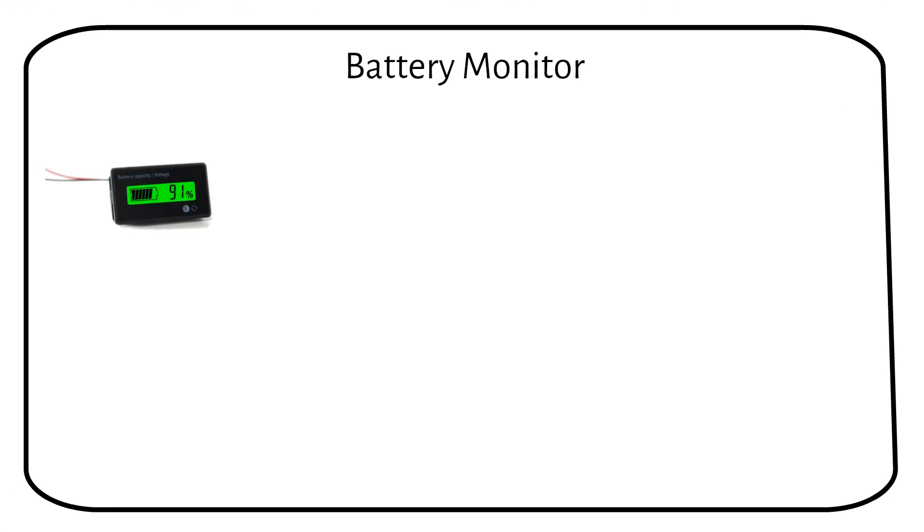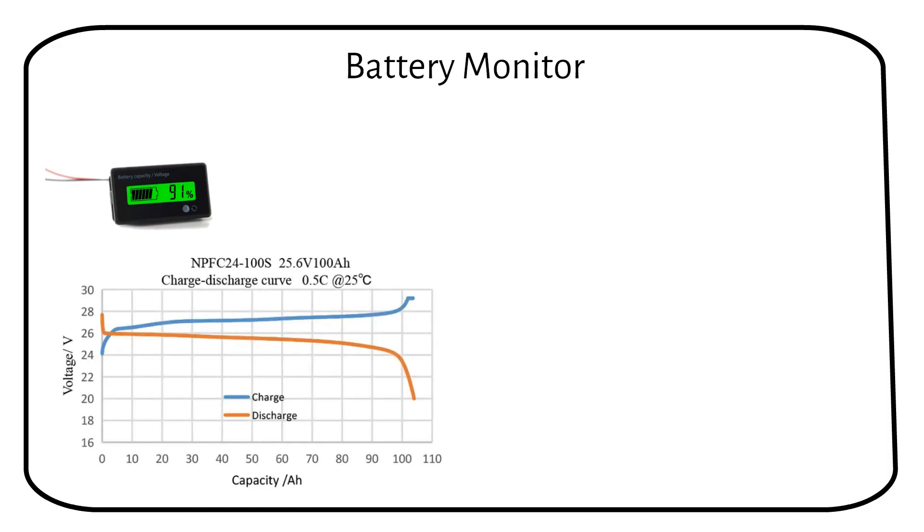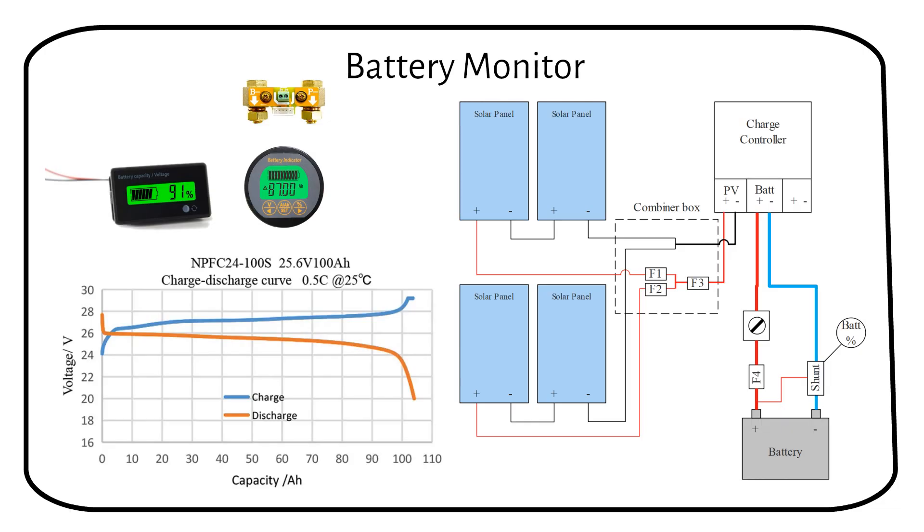While a simple voltage readout might be enough for lead-acid batteries, the story changes when we switch to lithium due to its flat discharge curve. This makes it harder to gauge the battery state of charge just by looking at the voltage. That's where a shunt comes into play. A shunt is a precise battery monitor, tracking both the power flowing into and out of the battery along with its voltage. This device should be connected to the battery's negative post, and then all your appliances and systems should be hooked up after this point.